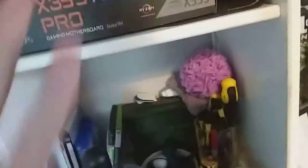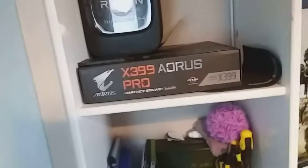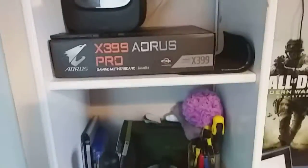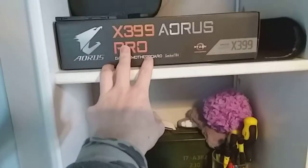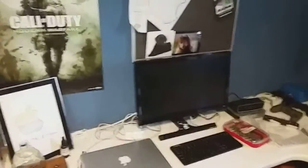I didn't want to spend a crap load of money on a motherboard. And honestly, anyone who spends more on their motherboard is, let's say, not thinking straight. This is going to be a mid-tower form factor PC. It should live just under here, and then I'll be upgrading my monitor at Christmas time.